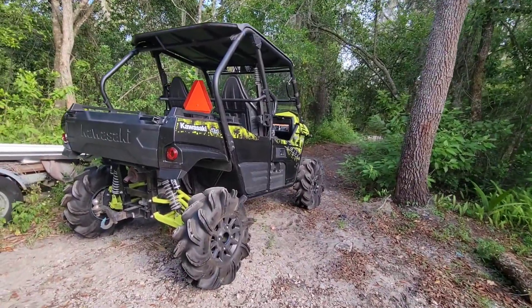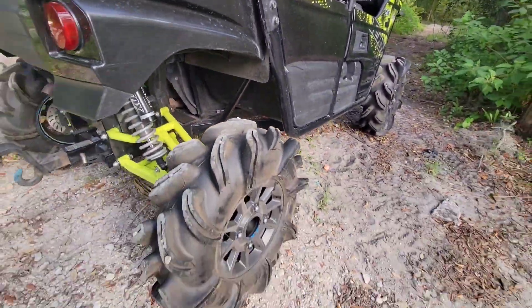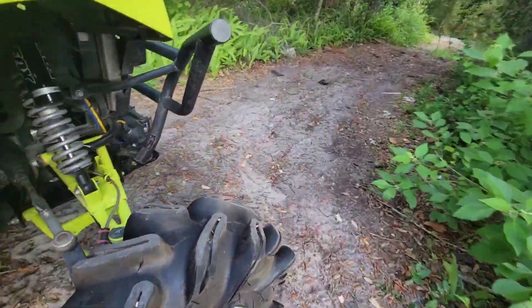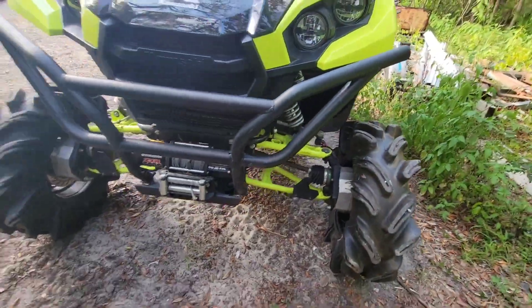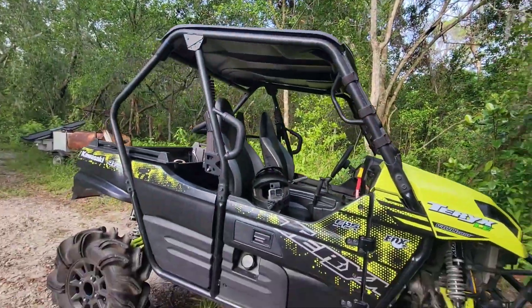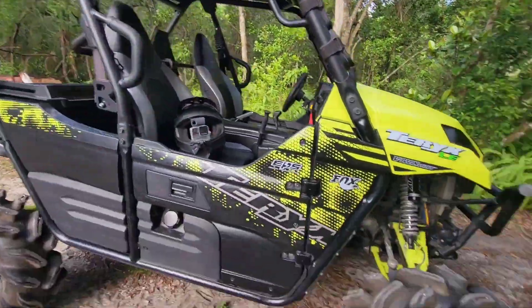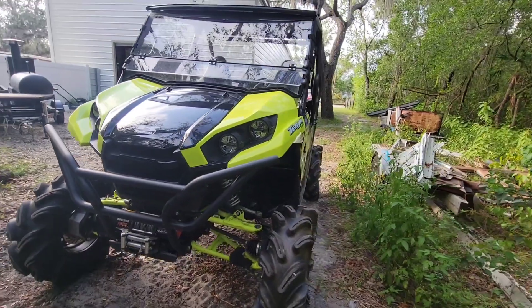Hello everyone, welcome back to another video. Today we have a Kawasaki 4x4 with 29.5 Outlaws on Polaris wheels. It's on four inch portals — there's no lift on it, just four inch portals with the 29.5s. We're going to see if they clear. We had 30s before but they were trail tires and didn't have these giant side lugs. We're just going to be trail riding today having some fun.